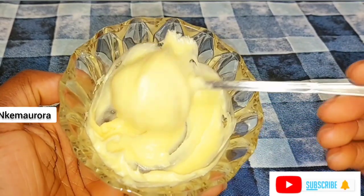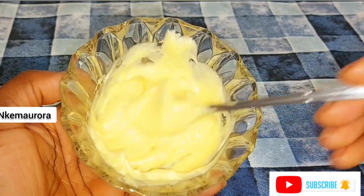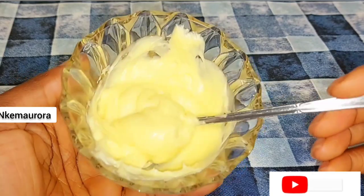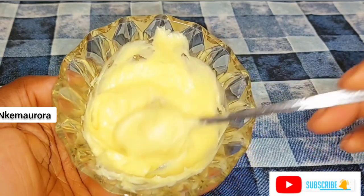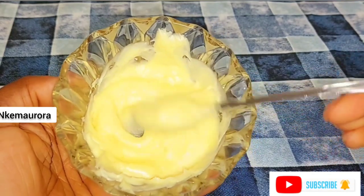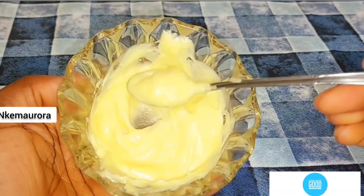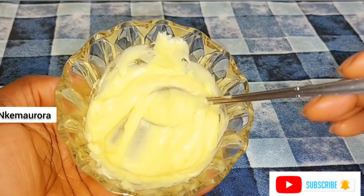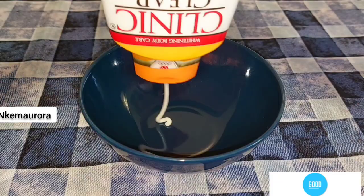Shea butter boosts skin moisture. It also has anti-inflammatory properties that soothe the skin and helps with breakouts. It also has antioxidant and anti-aging properties. Shea butter is rich in vitamins and minerals and is well documented to bring relief to those suffering from skin infections, moisturize your skin, and leave your skin hydrated.